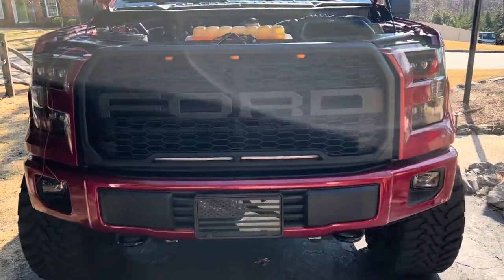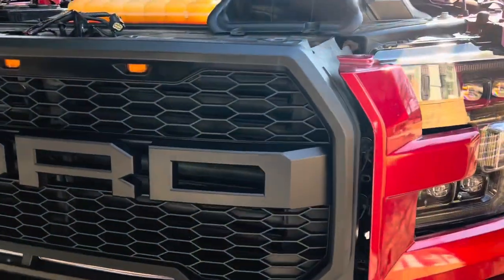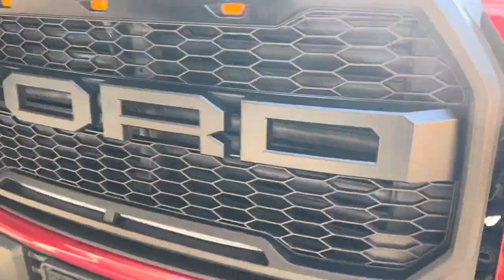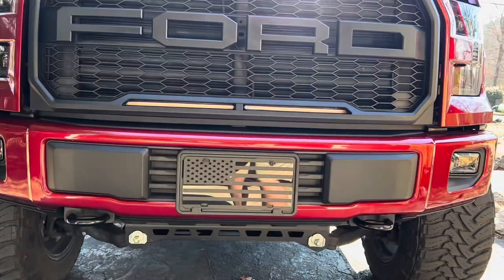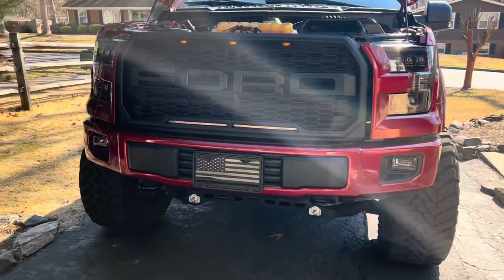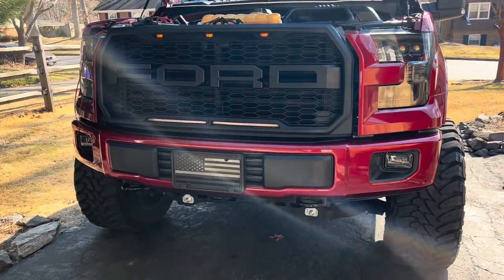I came outside and just set the grille up — it's not even mounted — but I did want to get a good shot. Oh yeah, man. Looks like they were made there. Can't wait to see the finished result.